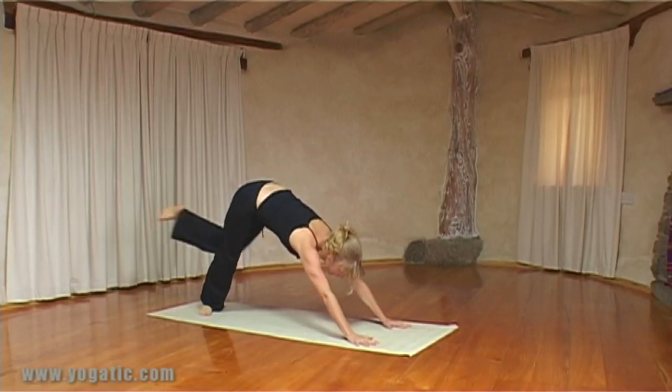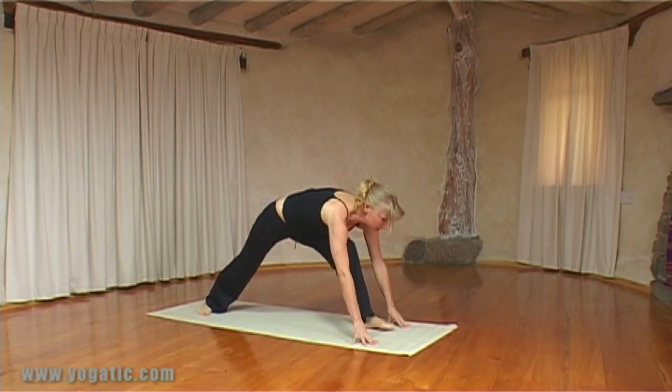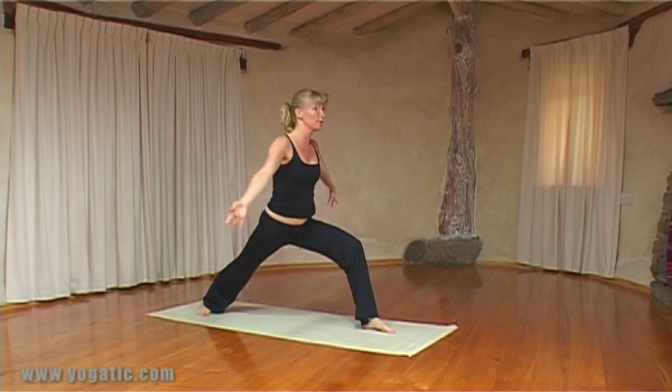Drop the right heel, inhale step your left foot forward, and come up into Warrior One.